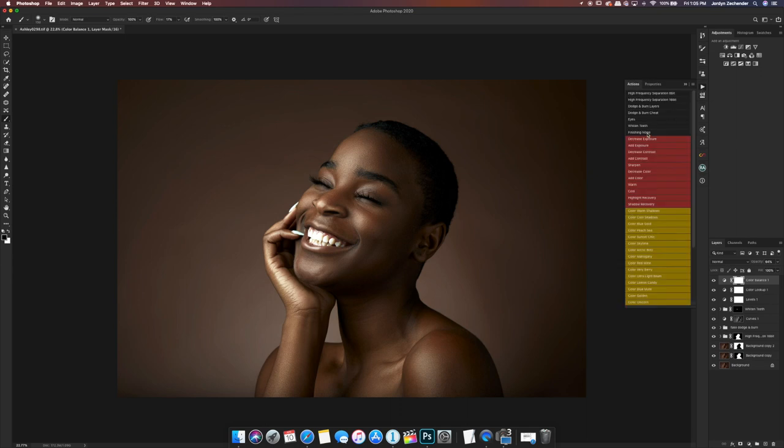The last step is I'll go to my actions and use my finishing noise action. All of my actions used today come in my action pack, available for $25 on my website linked below. This finishing noise action — you see the banding around the photo — it adds just a tiny bit of noise which removes all the banding and gives the skin a little grain. Before and after, it removes the banding perfectly.